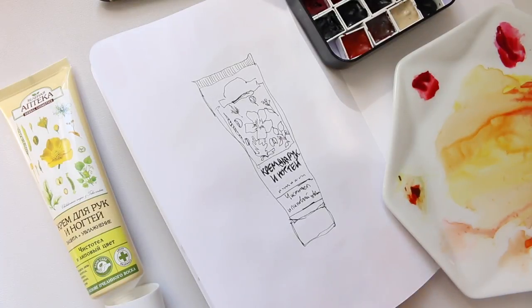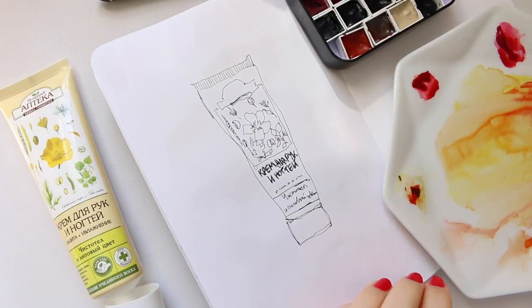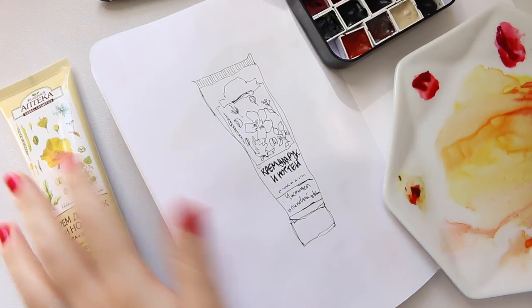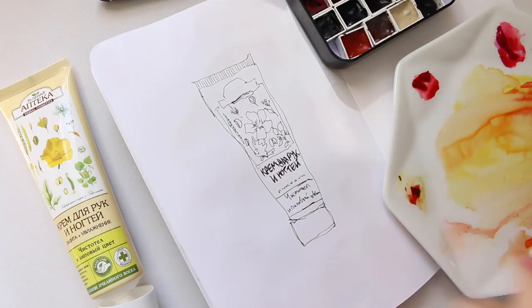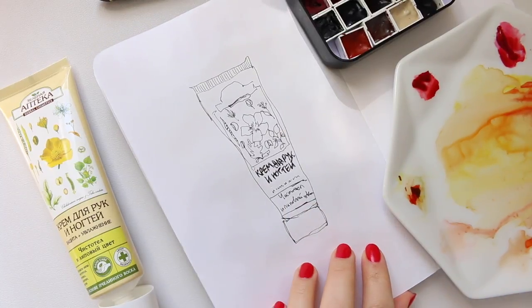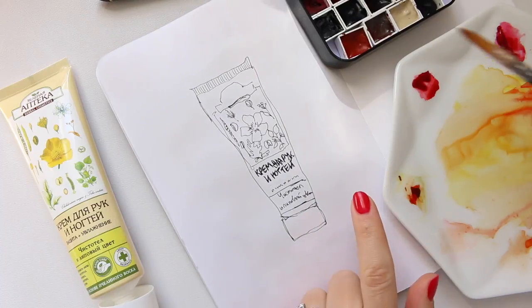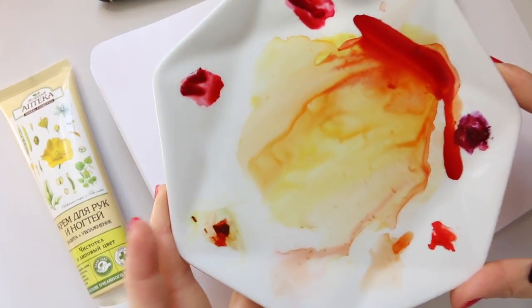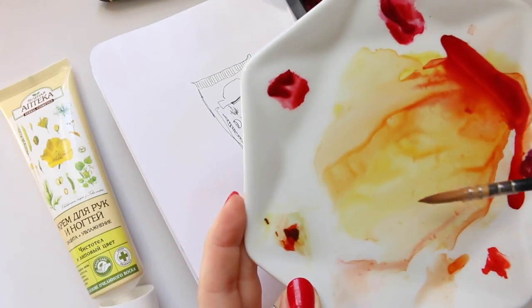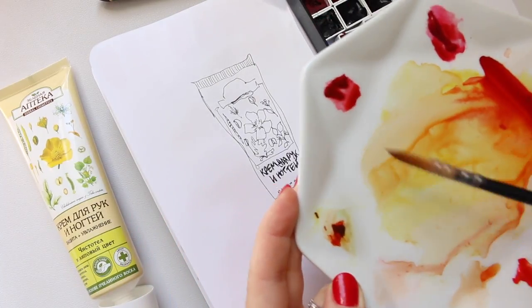Now I'll proceed to the watercolor part, which is my favorite. Actually, I forgot to write 'Zelona Apotheca' here, so I'll do that first, and then we'll start with the watercolor. I'm using this plate — I'll use some of the yellows on here and just use it for mixing.